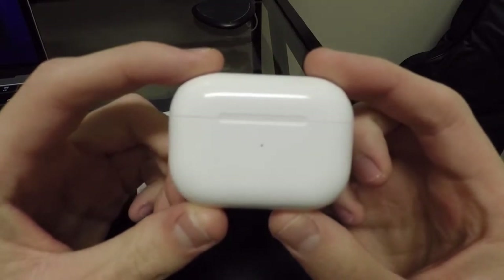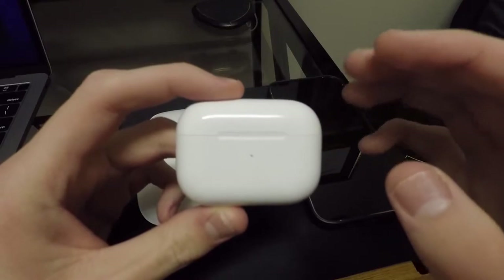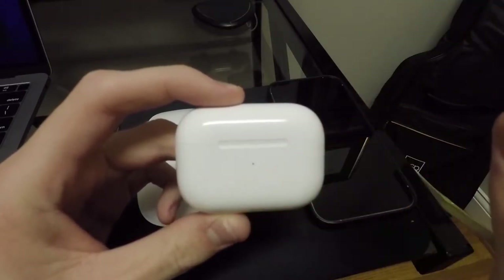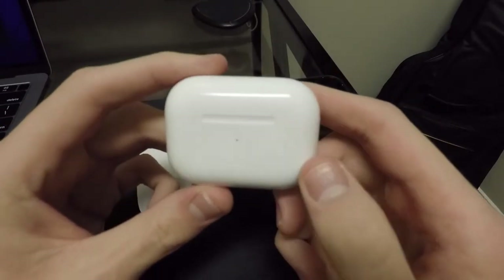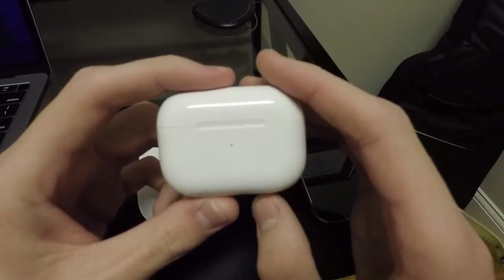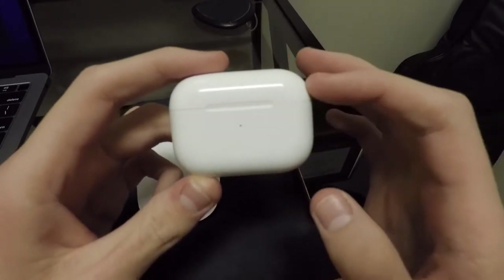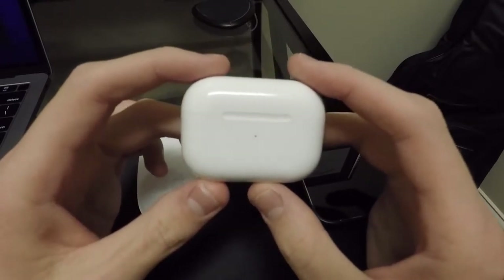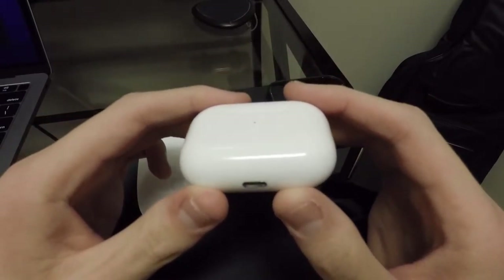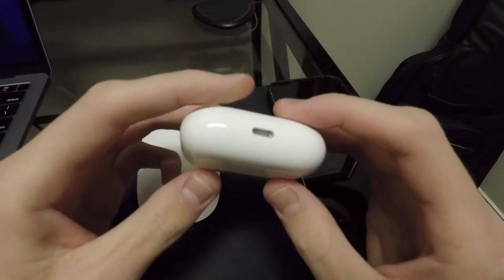So first off, let's talk about the design of these things. The case on the Pro models is much more narrow, but actually longer in width — definitely a different kind of look. The normal AirPods look more like a dental floss thing, but these have a different little look going on. A little bit heftier to the case as well, but that's probably due to the fact that this is the new MagSafe enabled charging case.